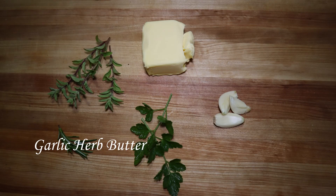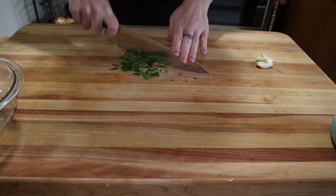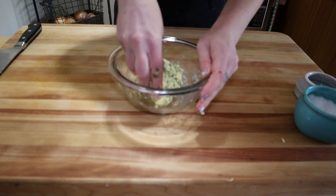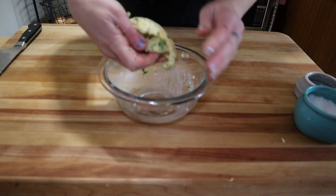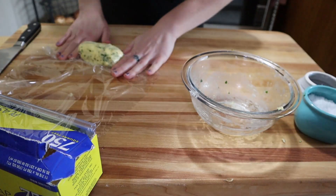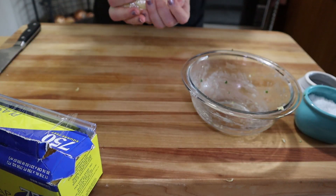For the garlic herb butter you can use whatever herbs you have around or that you like the taste of. I'm going to use parsley, rosemary and oregano, and of course garlic. Just knead it into the butter until it's smooth and well distributed, then wrap it tightly in plastic wrap and stick it in the fridge until you're ready to use it.